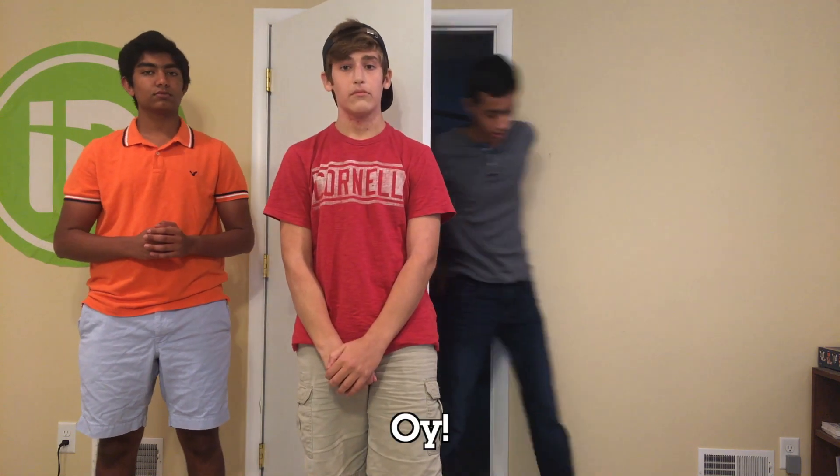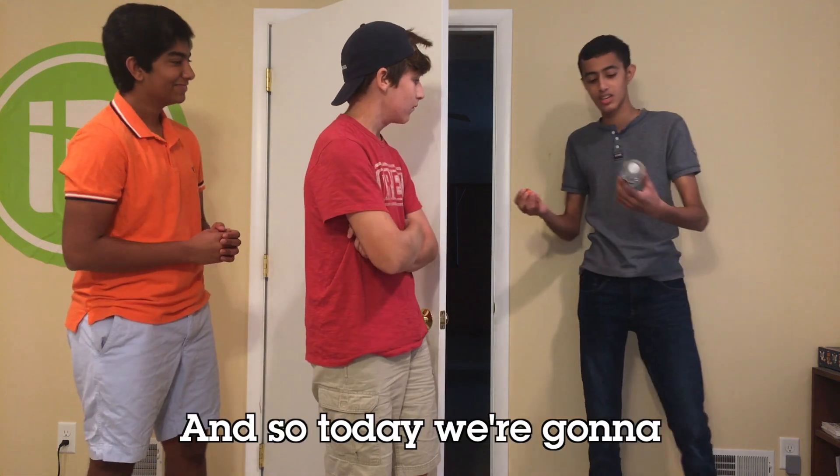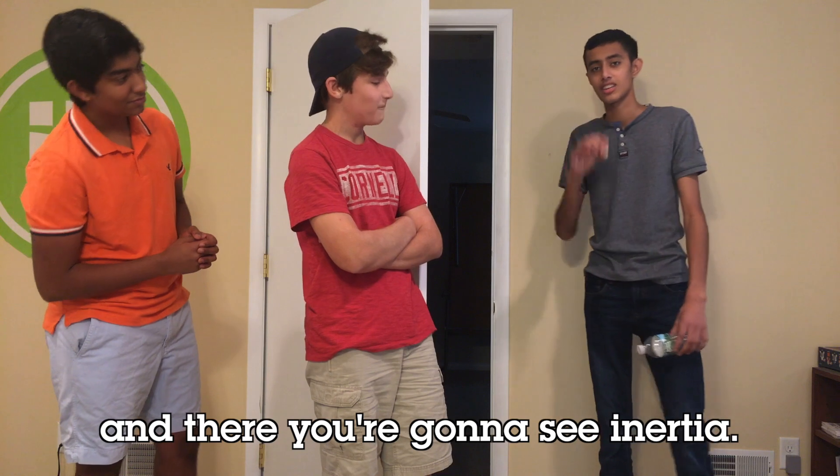Hey guys, welcome to Extreme Inertia. Today we're going to show you what inertia is and how it works in the real world. We've got a water bottle and a Lego figurine, and today we're going to basically knock out the water bottle from underneath the Lego figure, and there you're going to see inertia.